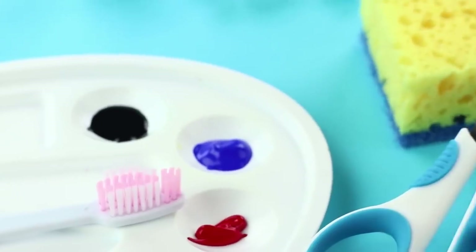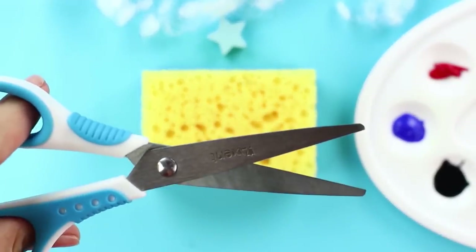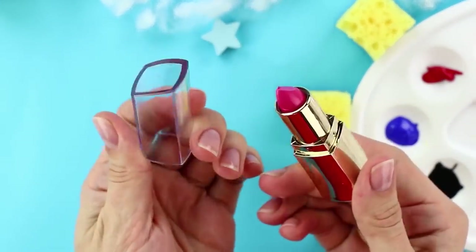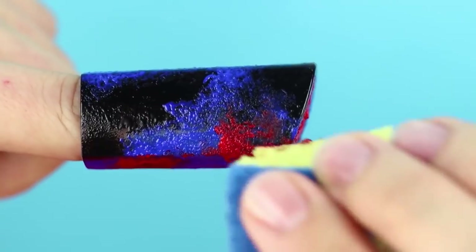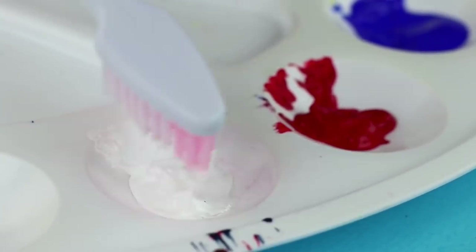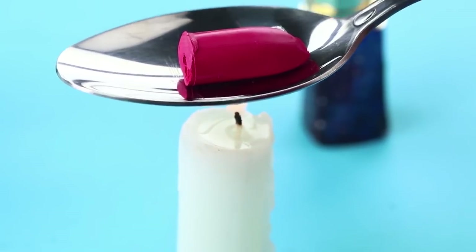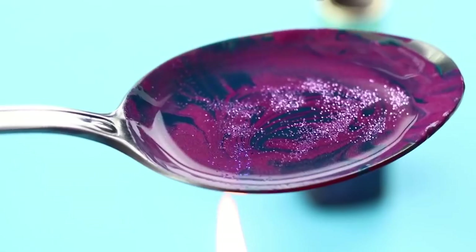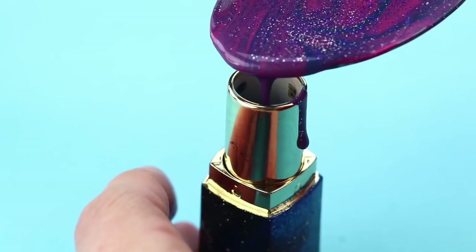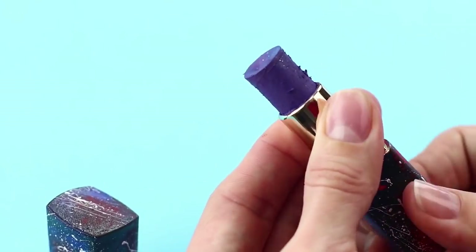Starry has eaten all her lip makeup, and Moon has a gift for her. Take a lipstick you don't like and turn it into super galaxy makeup. Cut a sponge into several parts and paint the top with black, blue, and red acrylic paint, dabbing to make a space nebula. Dip a toothbrush into white acrylic paint and flip it to make stardust. Paint the tube the same way. Melt lipstick above a flame, add blue food coloring, stir with a wooden stick, then add glitter in lilac, blue, and silver shades. Pour the galaxy liquid back into the tube and wait 10 minutes until it hardens. The galaxy lipstick glows like a star.